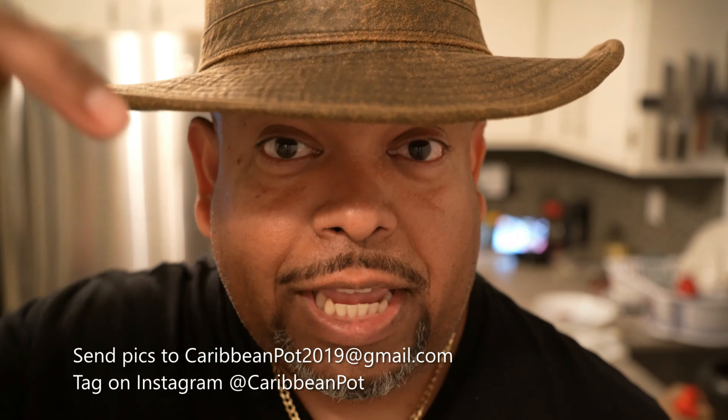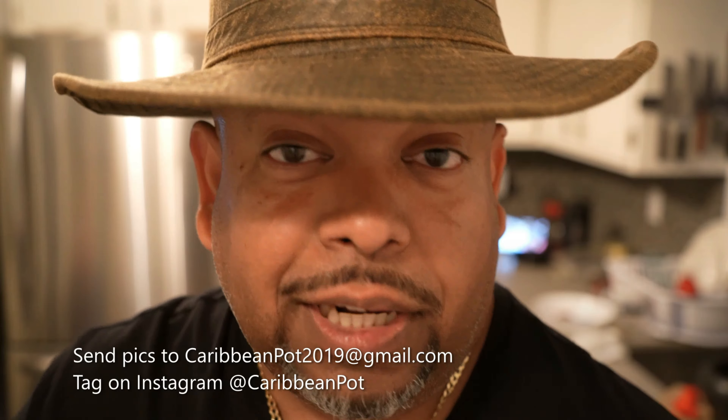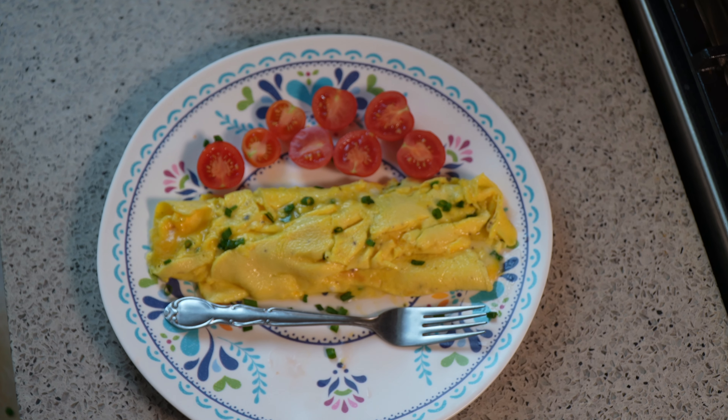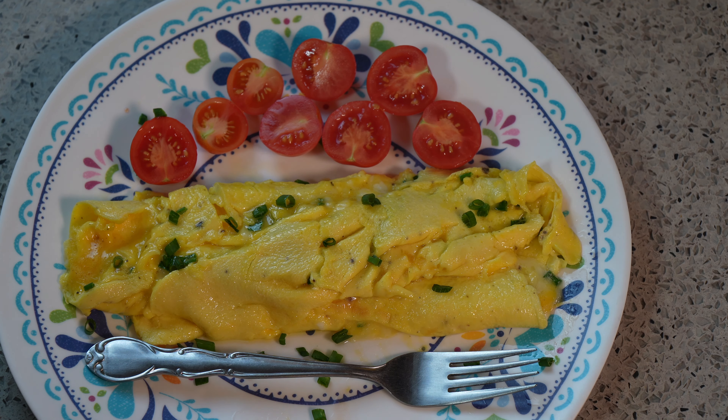Soldiers, if you enjoy this recipe I'd really appreciate it if you hit subscribe and click that bell notification. If you've made the recipe, take a picture and send it to me — email address is down below — and tag me on Instagram at Caribbean Pot. I really appreciate you guys and thanks for being in my kitchen with me today. While the egg didn't cooperate during the flip, you get the whole idea behind making this very simple version one of three.